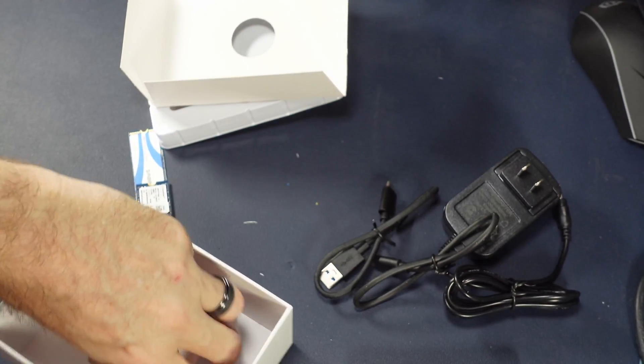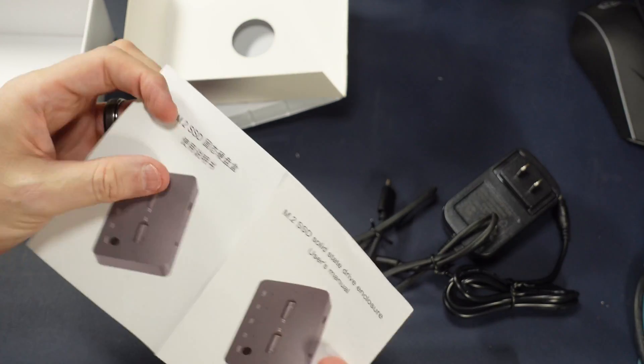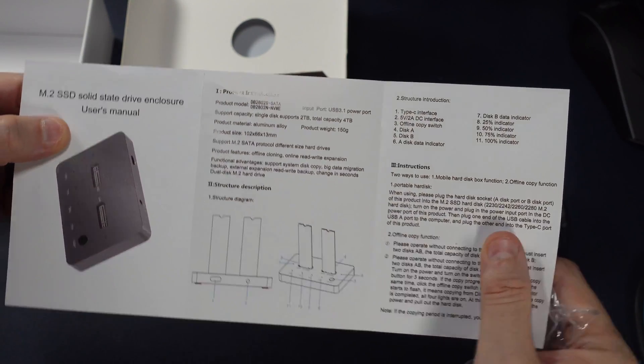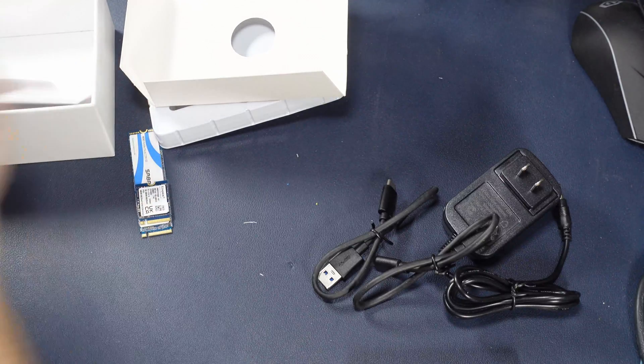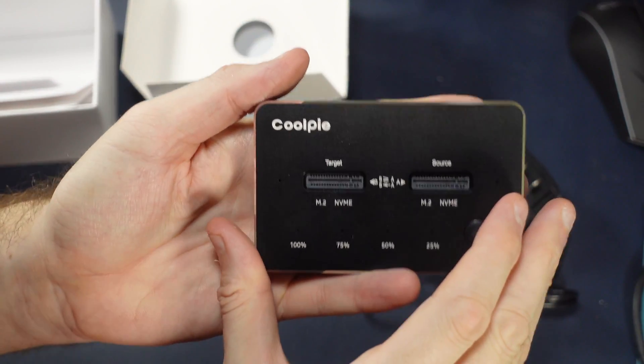There's a very thin multi-language simple starting guide — a user's guide. Not a ton to see here. If you've ever used an external drive enclosure, you plug the drives in and it reads them. But there is a little surprise about this unit: it will do an offline clone.